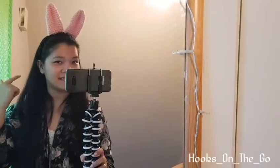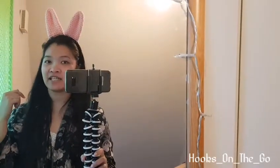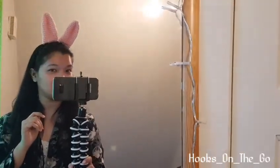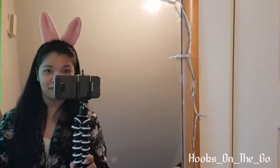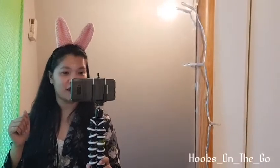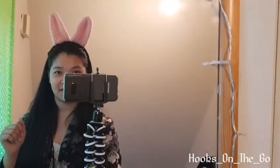This is the final look of our headband bunny ear! I hope you'll give it a try — it's very easy to make. If you find this video helpful, please give it a thumbs up, like and subscribe to my channel for more videos, and click the bell button to be notified. Thank you for watching, bye!